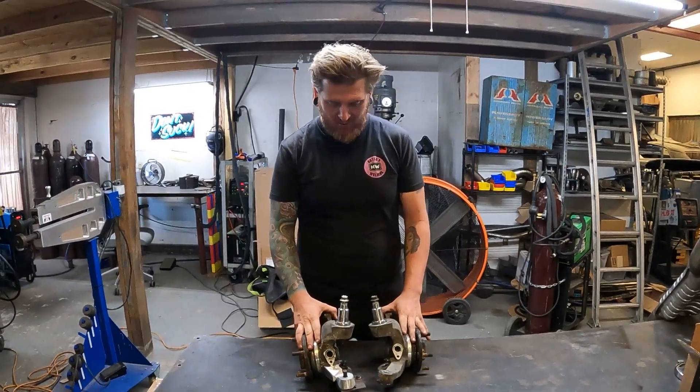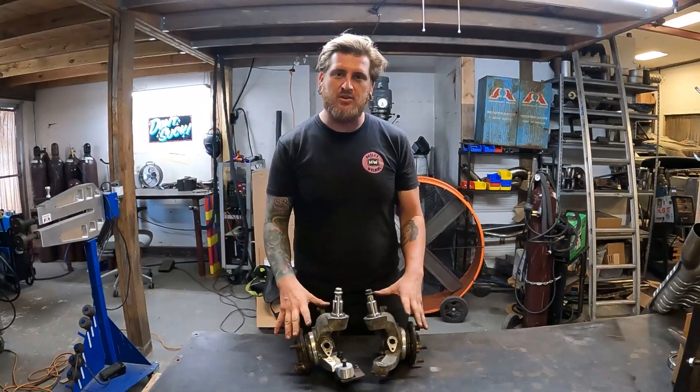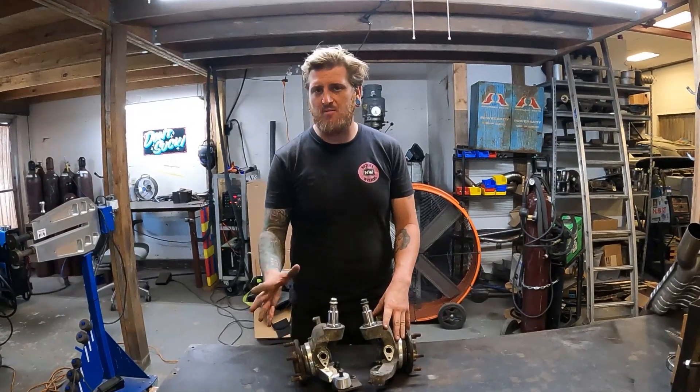Today we're going to be modifying some 300ZX steering knuckles for drifting purposes, to gain more angle.